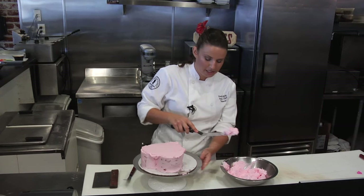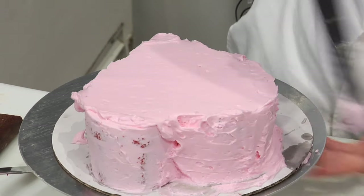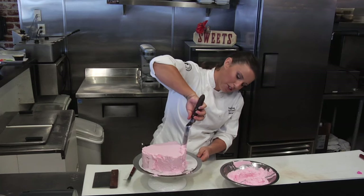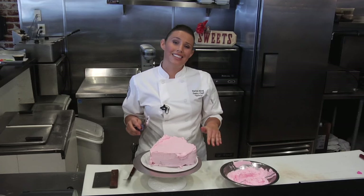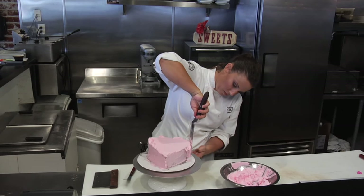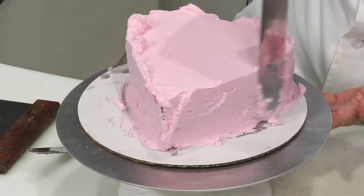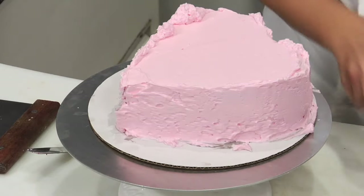Now I'm going to start on my sides. Again I'm going to start on the inside and go to the outside. You don't want to be able to see any of the cake showing through, but you also don't want a super thick layer of icing. I'll cover the other side and then go through and smooth out the whole cake. Now everything is covered — starting at the back I'm going to make the point to the heart and slowly turn to the point.